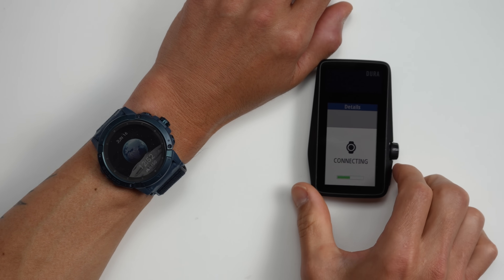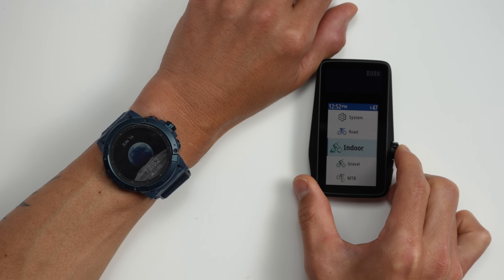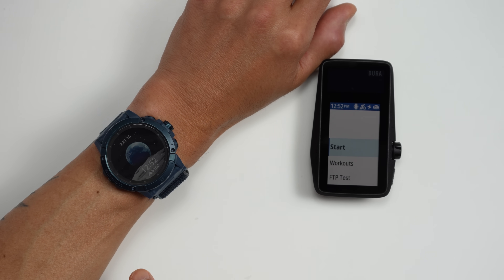If you have a COROS watch, when you start an activity on the DURA it will automatically look for your watch, and you can use your watch as an external sensor for things like heart rate. There's also a continuous sync feature that pushes data to the app during your activity constantly, so saving your activity is faster after you're done. To be honest, I'm not really sure about the why behind this feature since I've never really had complaints about how long it takes to sync an activity, but it's there if you need it.